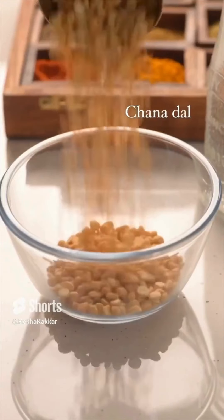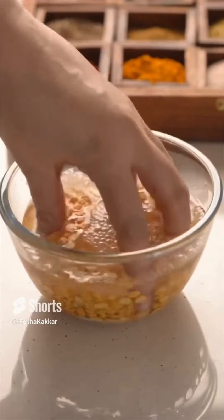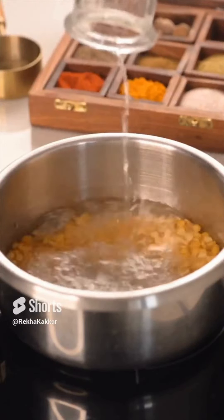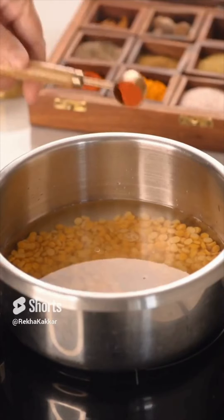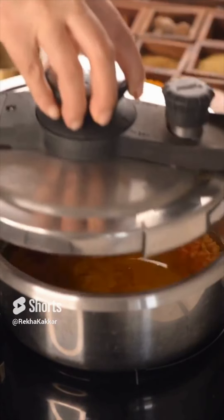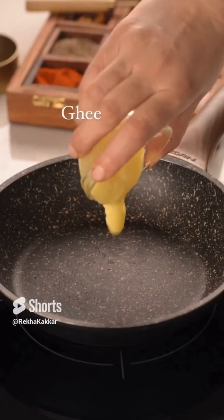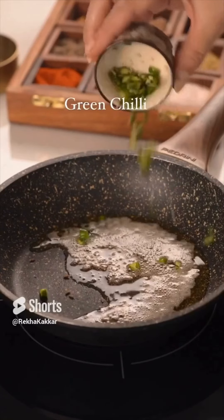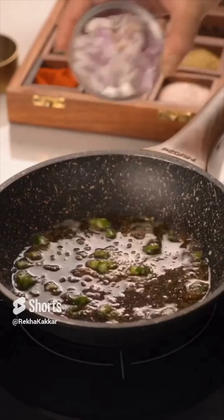Taking a break from the salad series today, I am sharing this ghiya wali chana dal recipe. The dal for most of us is not just a dish but a whole array of emotions. The beauty of this ghiya wali chana dal lies in its simplicity and uniqueness in terms of taste and texture. First, chana dal is cooked with turmeric, salt, and chilli.